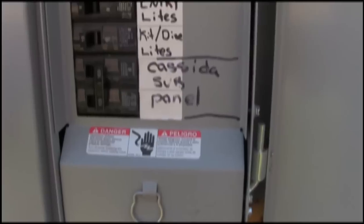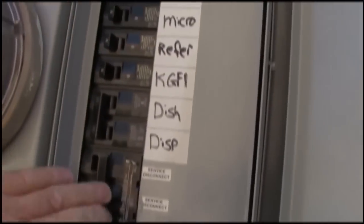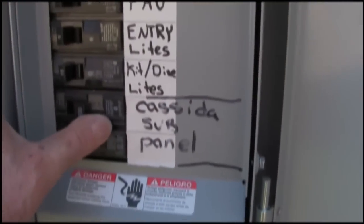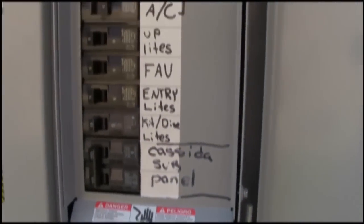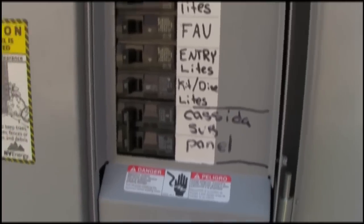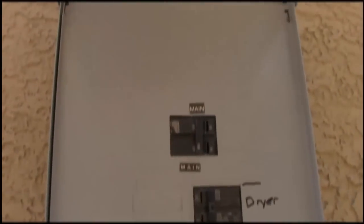We're going to heat that up. The 100 amp sub panel breaker is in. The main has been turned off. We're going to turn that on, then turn the sub panel breaker on — it's holding. We're going to now go to the sub panel. That completes the riser installation of both the panel and the sub panel.